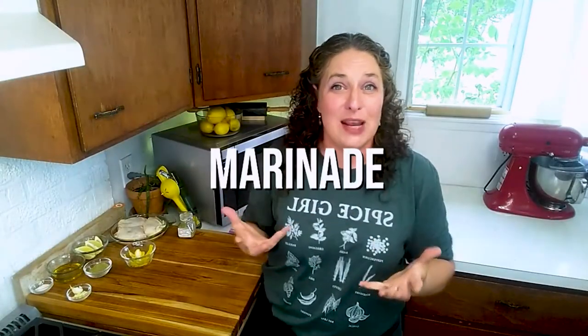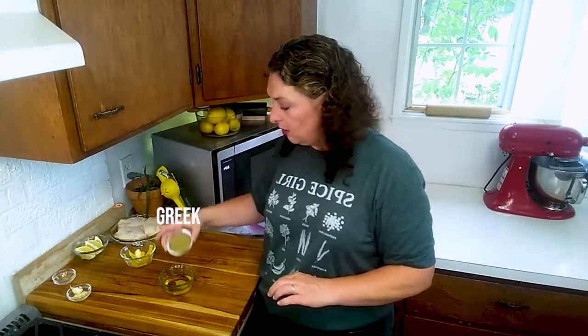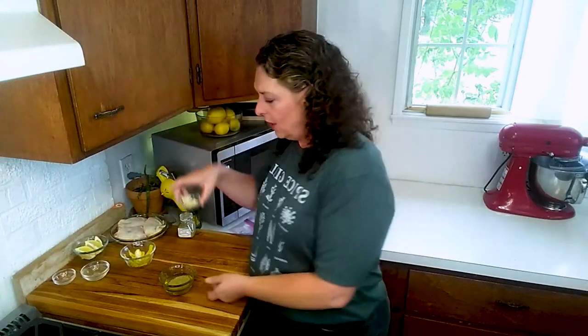First, what we're going to do is make our marinade. We're going to start with our quarter cup of olive oil. Salt goes right on in, same with our Greek seasoning.